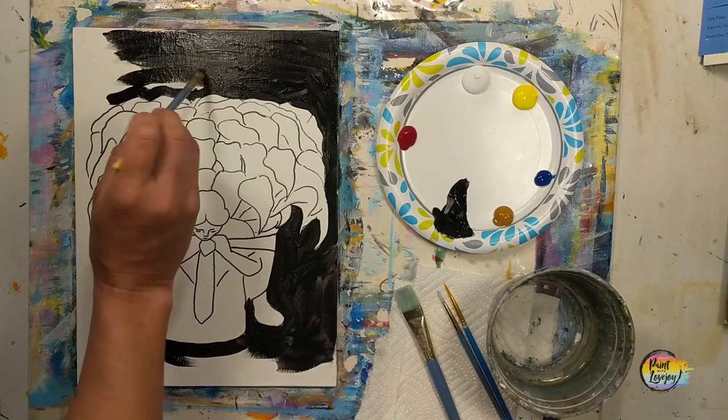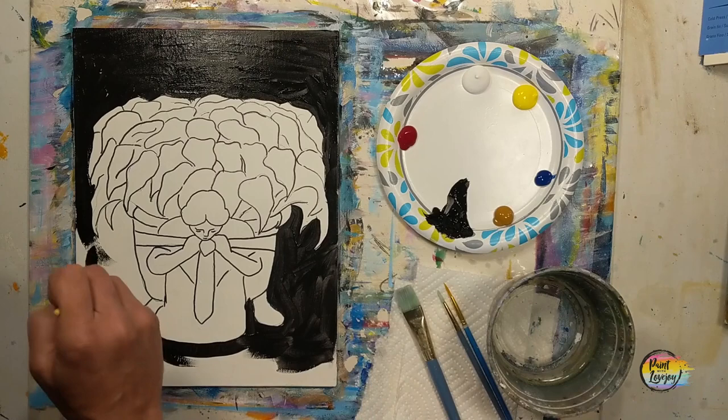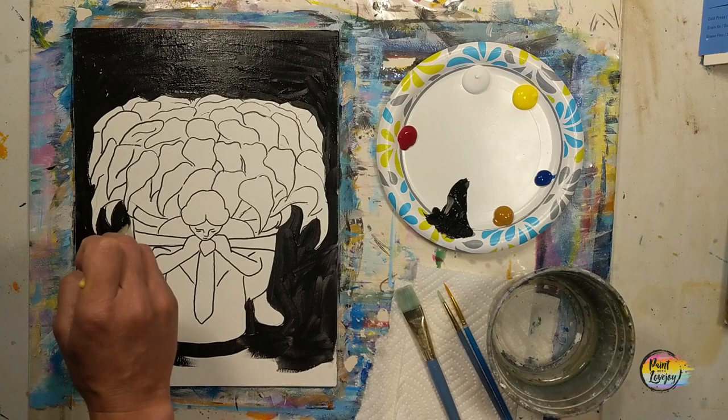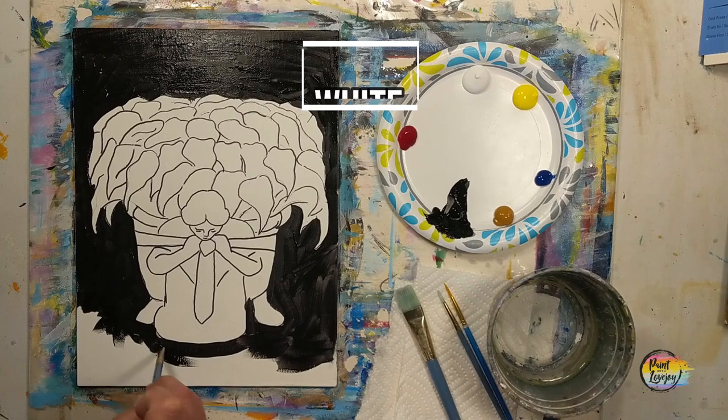If you're on a stretched canvas, I recommend wrapping the color around the sides as it comes to the edge — it looks nice when you hang it on the wall. Now if you're a beginner and you realize you're holding your breath, take a big inhale and just relax. The process of painting is rather therapeutic and you'll enjoy transforming this white space.